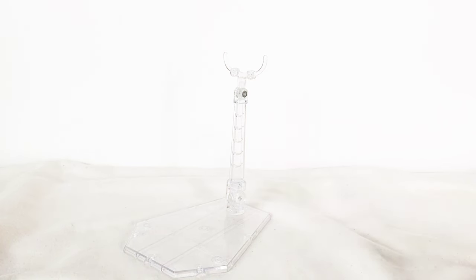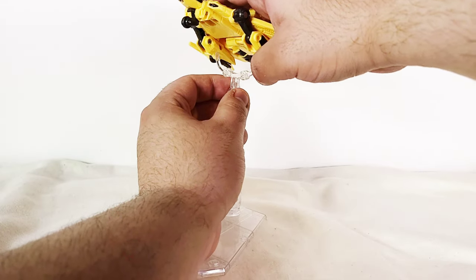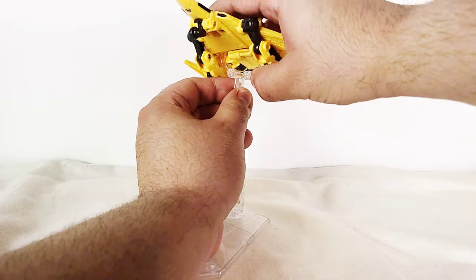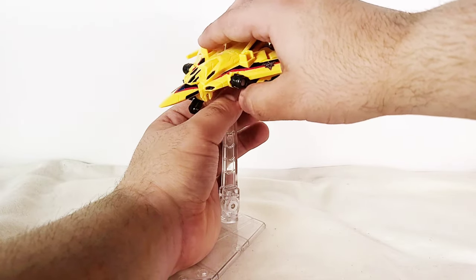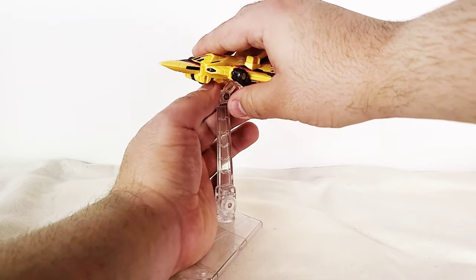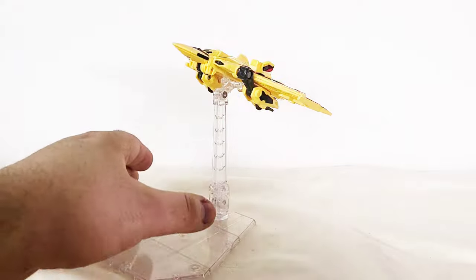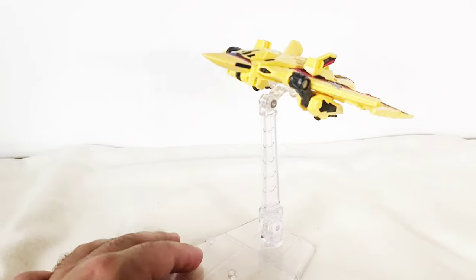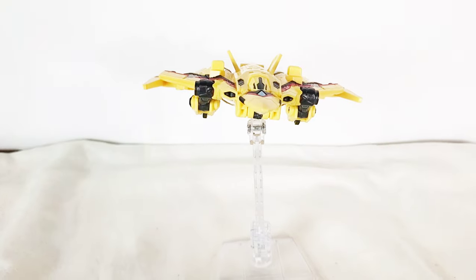If you have a Bandai Imagination 5 stand, you can actually use it to hold this thing in the air as a flight stand. I'll flip the landing gear back, and it actually doesn't look that bad, honestly. I think that looks pretty solid.